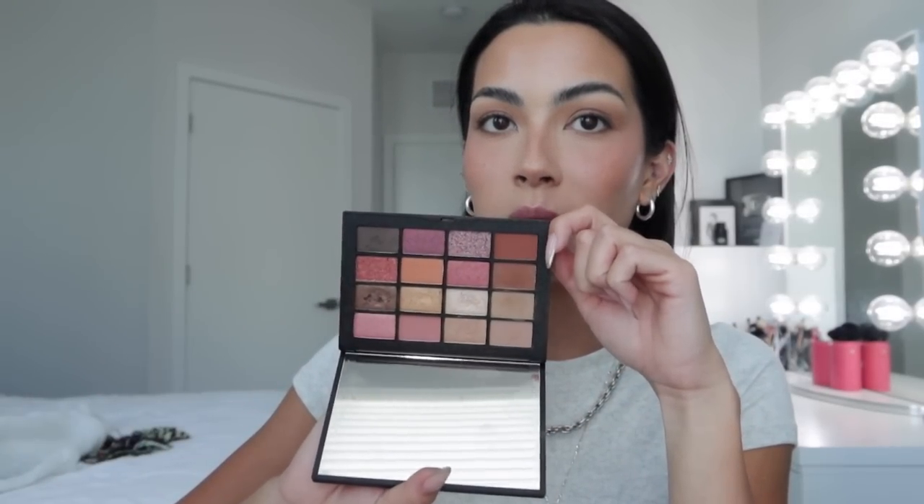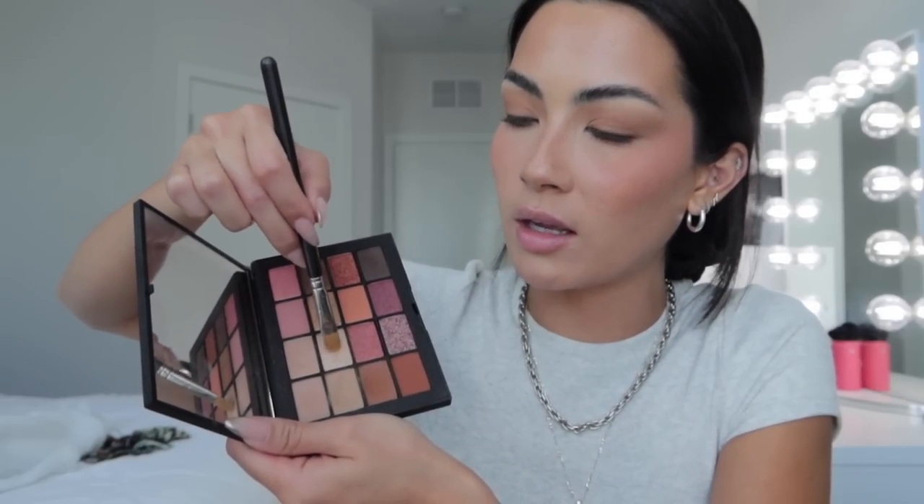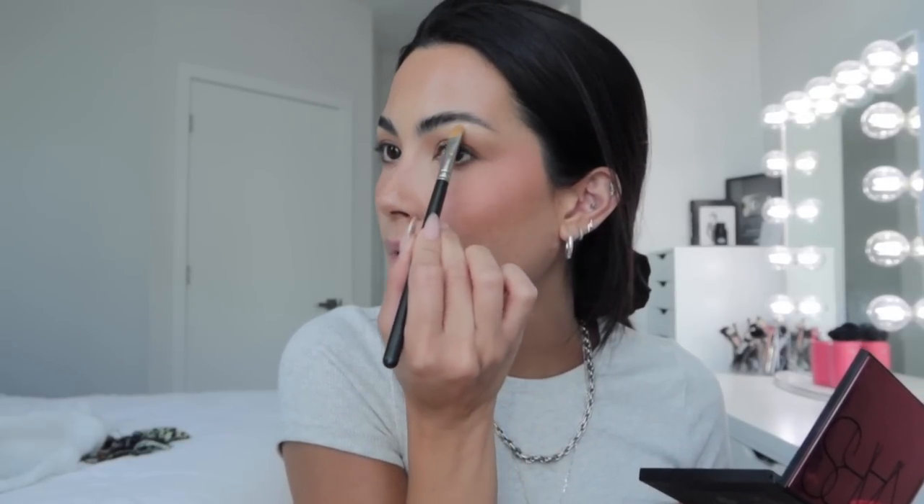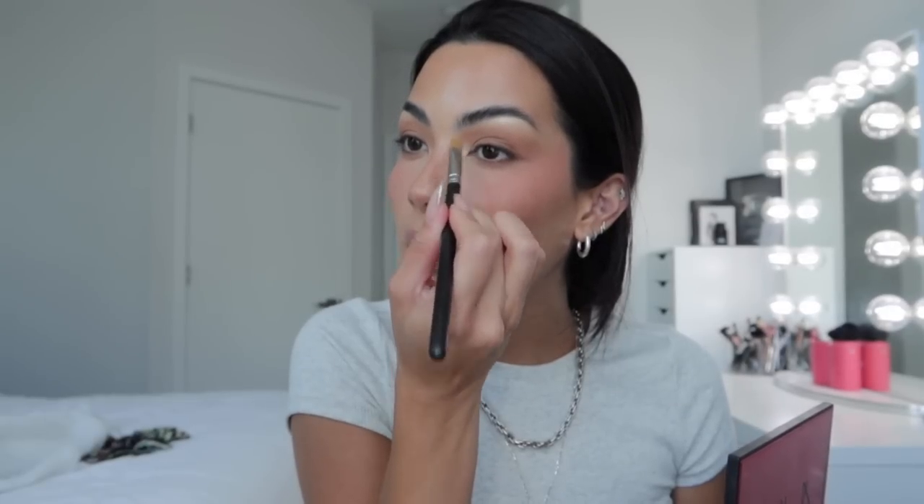I know I'm jumping palettes a lot, but you can get all of these from Sephora. This is the NARS Summer Unrated Palette — how fitting! It has so many beautiful neutrals but you can also add in some color. I'm going to use this highlight shade on my brow bone, which brings the eyeshadow together for that summery glowy look, and also on the inner corner, really bringing it up into that whole inner corner area.